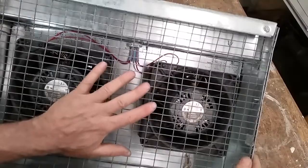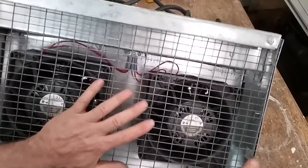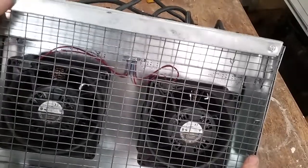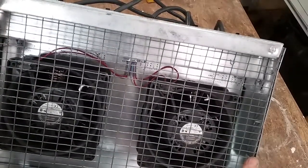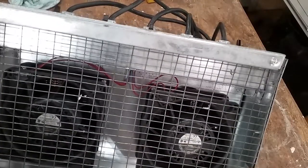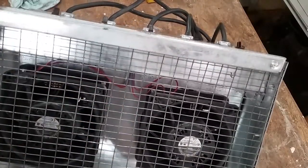One of the first ones of these that I built, I built out of an old furnace air handler or electric furnace, and it was God awful heavy. I mean, you had to have a two-wheeler to move it on a job site. This one weighs about 35 or 40 pounds, so it's a lot lighter.